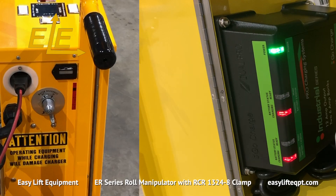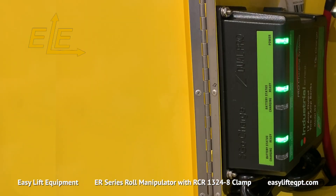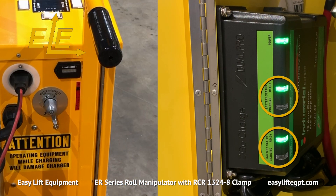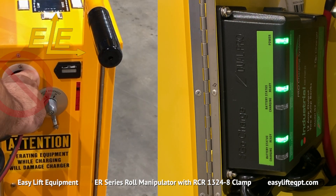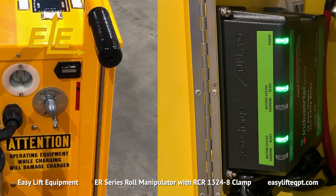The internal charger uses a standard 120-volt wall outlet. Charging times range between 6 and 8 hours. The charger has separate indicators for each battery, which turn green once complete to ensure a full charge. Do not operate the unit while charging or with the extension cord plugged in, as doing so could cause damage to the unit.